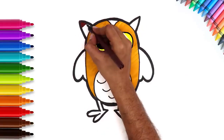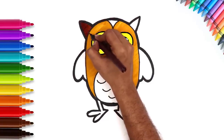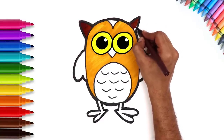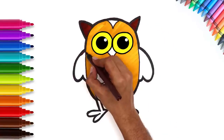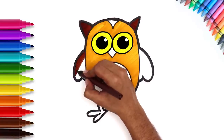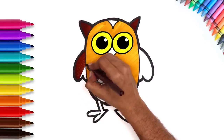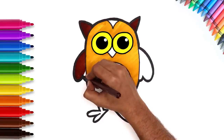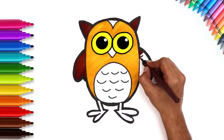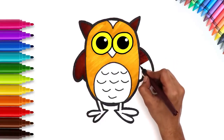Let's color the ears now using a brown color. Color in the wings with brown too. The drawing is turning out great!